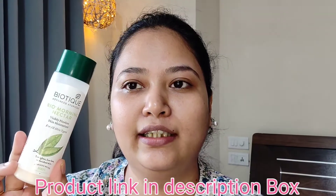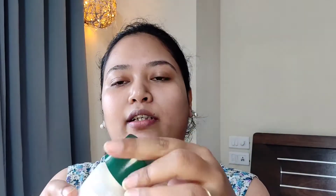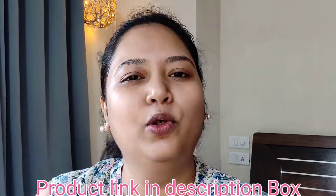Now we will use moisturizer. I have a Biotique Morning Nectar Moisturizer and I am using it. If you have a different moisturizer, you can also use it. Next, we will moisturize our lips. I am using Boroline. You can also use a lip balm or Vaseline.